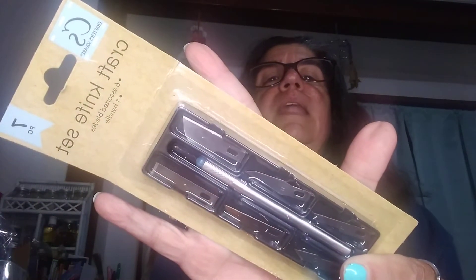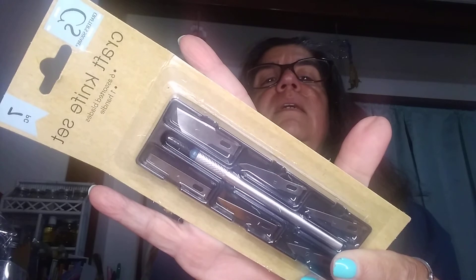Also, they had paintbrushes in the craft department — a dollar for all of those. And then they had the Mod Podge, the little bottle for a dollar, if you're going to do a craft project or something like that. And then they had the craft kit knife set, also a dollar. So several little crafty things they had there today.